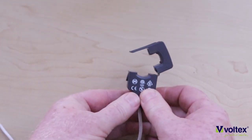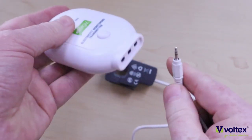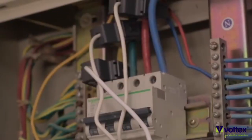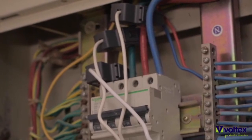To install the CT, clip open the CT, link it around the wire you've identified, and simply click it closed. Then take the bottom part of the CT and plug it into the transmitter.